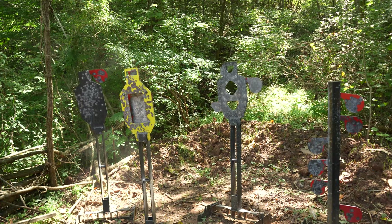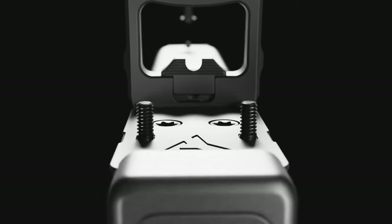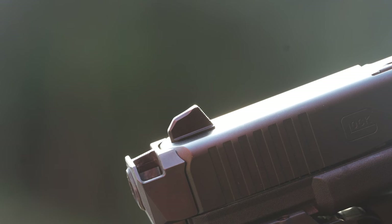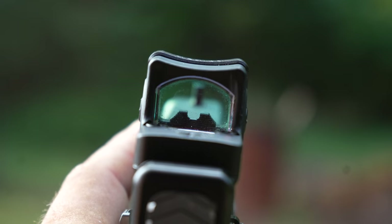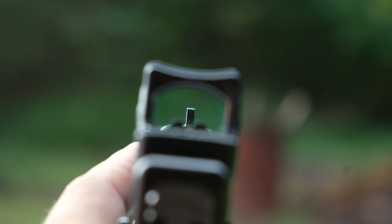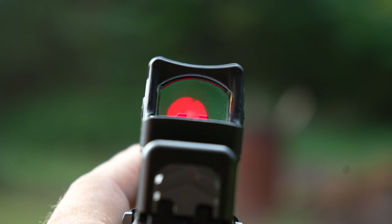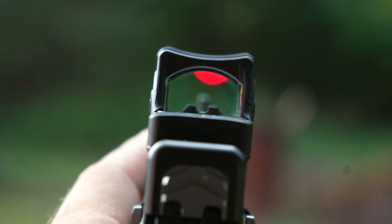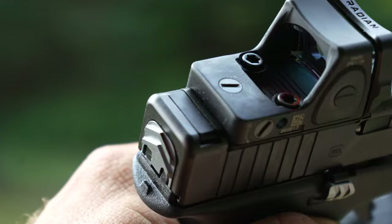What really sets this plate apart is the optional six iron backup sights. The rear sight mounts inside the Guardian shield and is secured with a screw. The six iron sights also include a tall snag-free front sight post. The backup sights are naturally co-witnessing with your RMR and are in the front irons configuration. They also come with a little plate that mounts in your existing rear sight slot to patch it up.